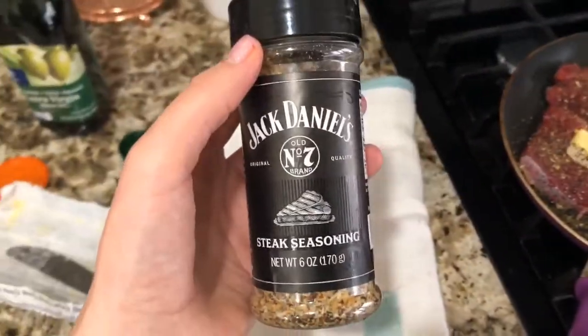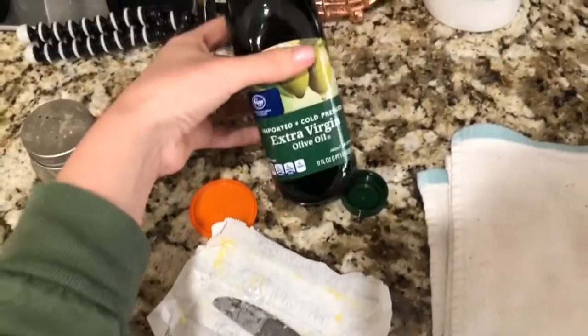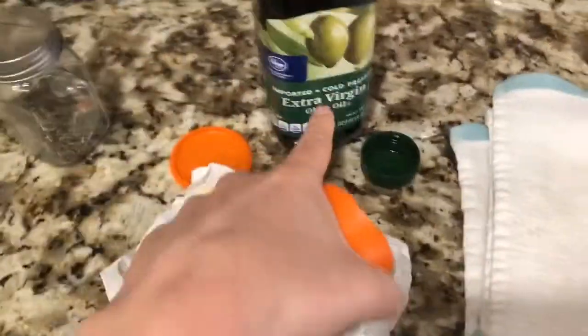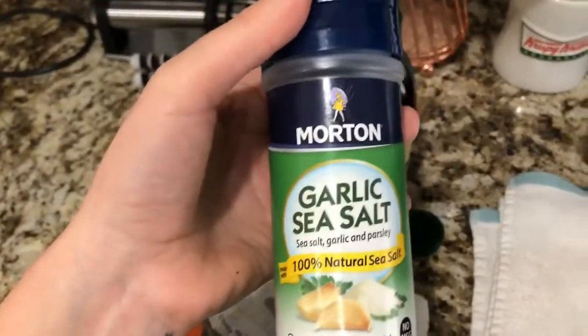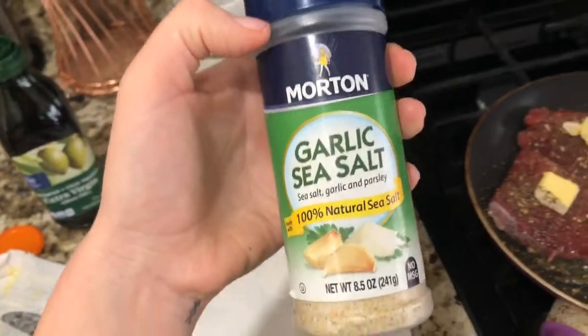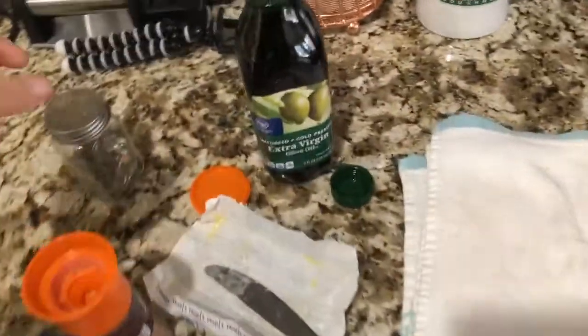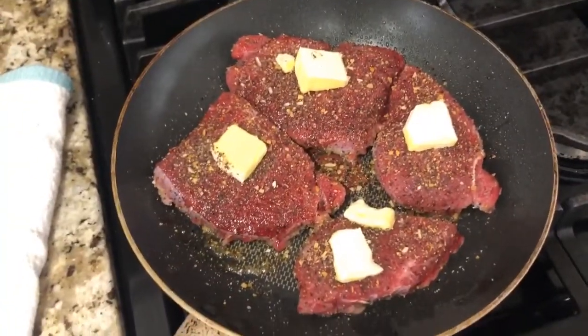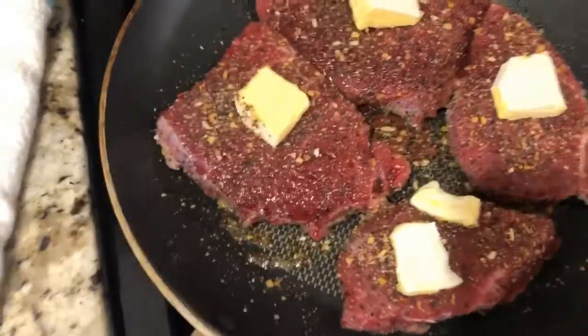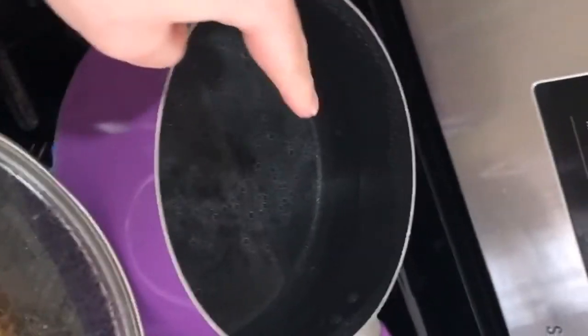I'm totally guessing how to do this. I seasoned the steak with some Jack Daniels steak seasoning, put olive oil in the pan — EVOO, as Rachel Ray would say. I put pink Himalayan sea salt, a tiny bit of garlic salt — my granny says put garlic salt on everything except your cereal — and some black pepper. I put some salted butter on top because I saw somebody do that in their vlog. Wish me luck — I am a messy cook.